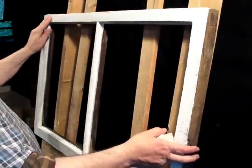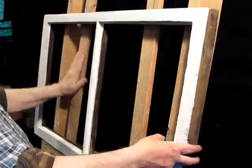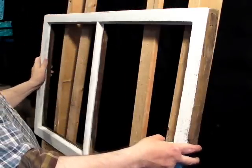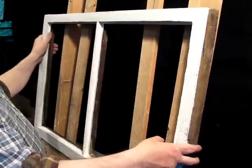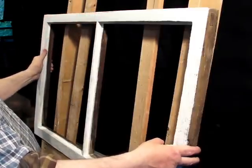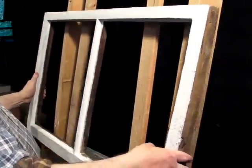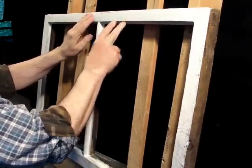I'm glazing this wooden sash. I have it set up on my glazing easel so that I'm not bending over working flat on a bench. This helps save my back from hurting, and the easel leans back on a slight angle so the sash tends to stay in place.